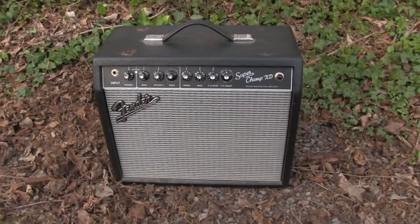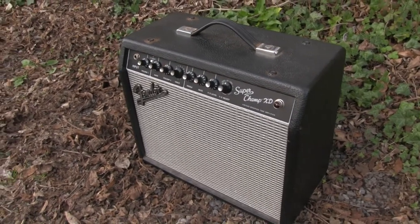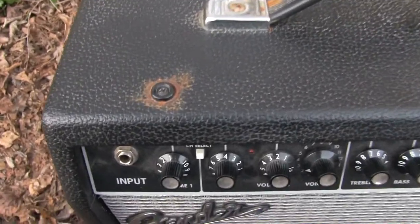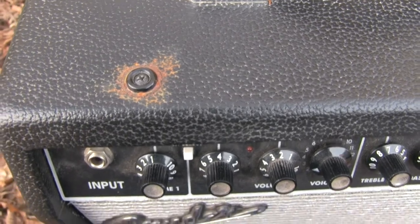They got inspired by the look of the 60s Fender amps. It's pretty neat. Let's have a look at the front panel. I'm a little concerned about these rust spots here — I hope no liquid got into the amplifier itself.